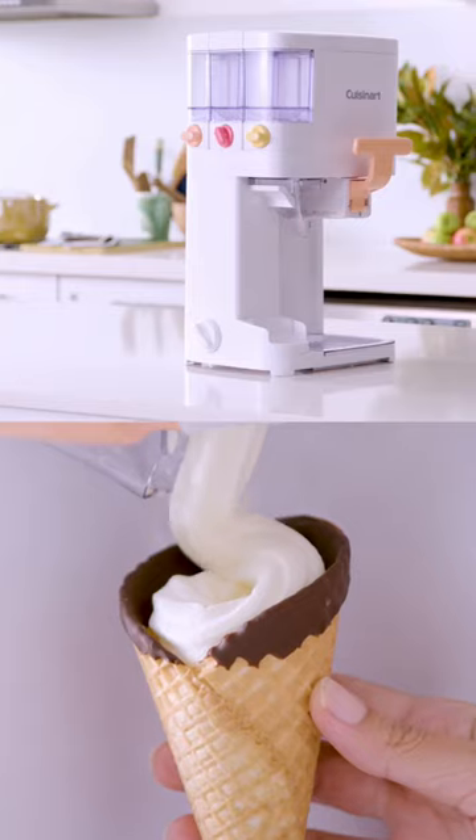I'm Alisa and I'm Michelle, and this is Taste Test Kitchen Unboxed. Today we have the Cuisinart Soft Serve Ice Cream Maker. We are bringing the ice cream parlour home.